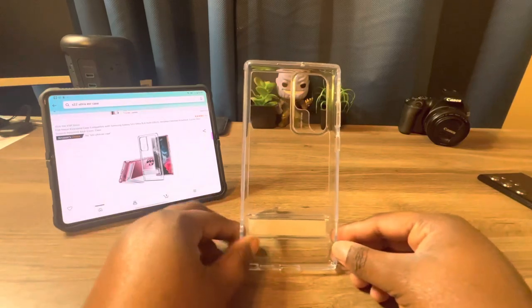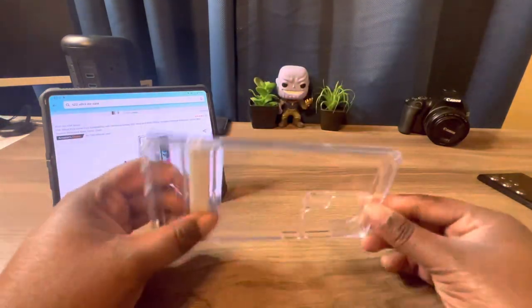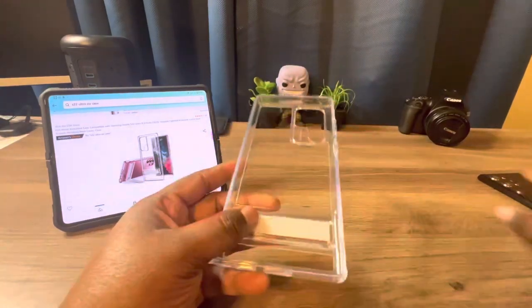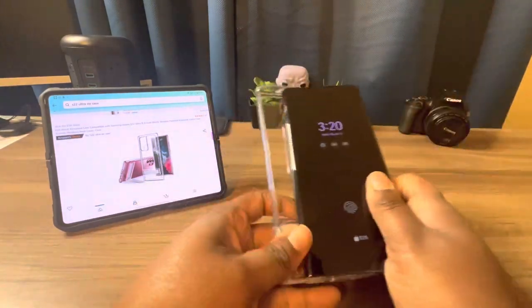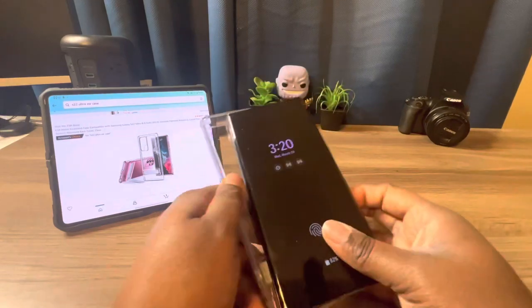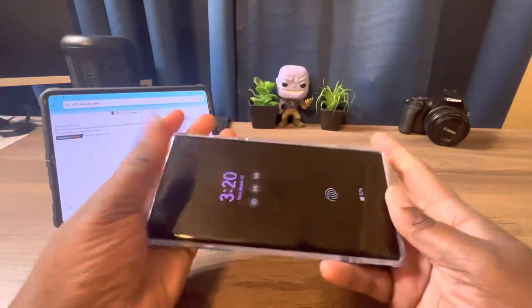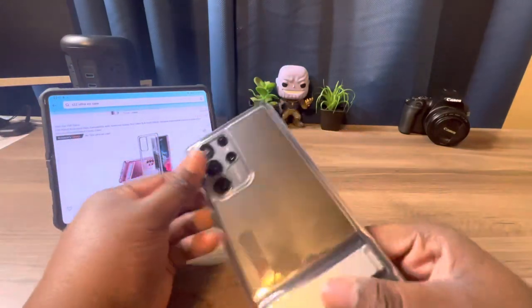You should be able to stand it up like this, and of course like this. Now we're just going to place it on the device so we can see what we're working with. I love clear cases — this is what it will look like.